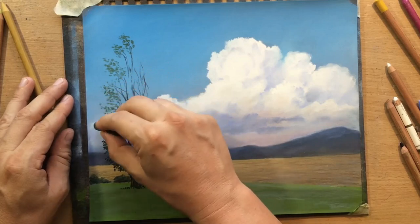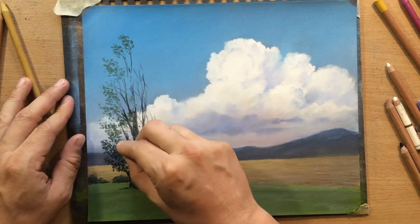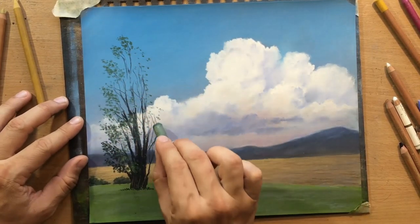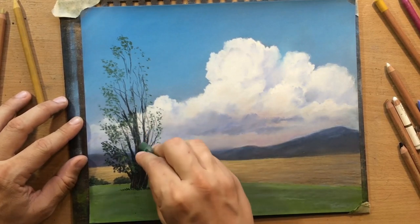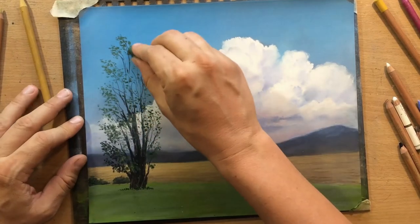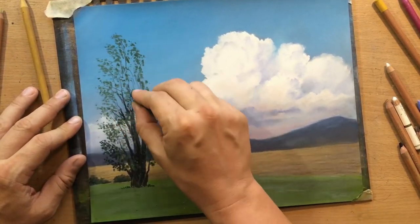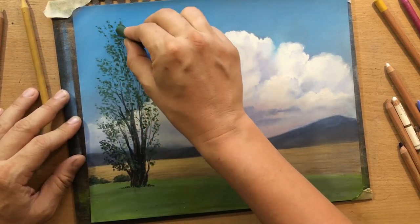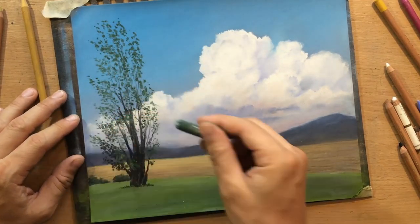You want to vary their size, the direction, and the shape a little bit so that it would look as organic as possible. You don't want to make them look too uniform, and you certainly don't want to make the shapes too large because these poplars have a lot of smaller leaves. I want to imitate not just the overall shape of the tree but also the shape of the foliage.